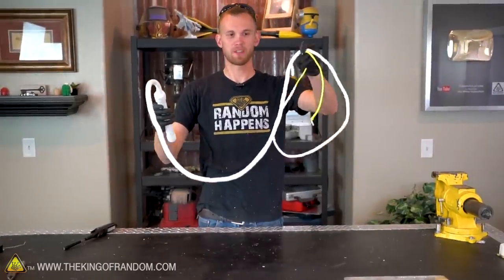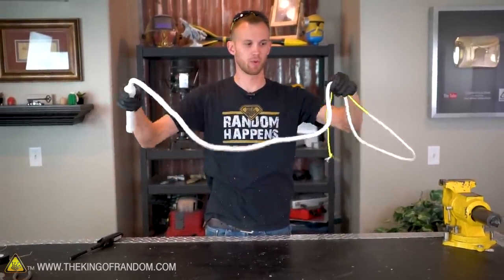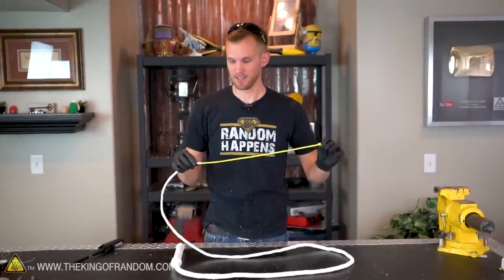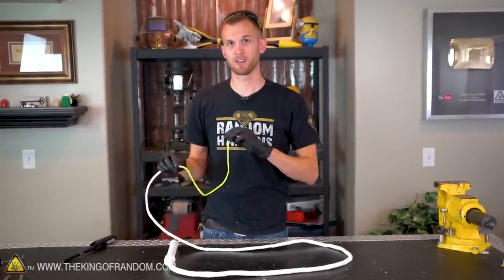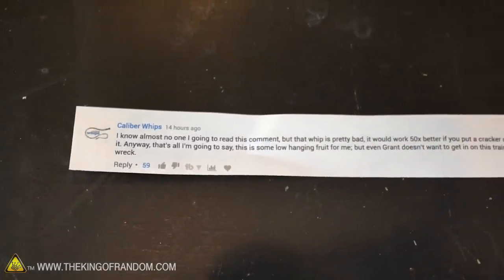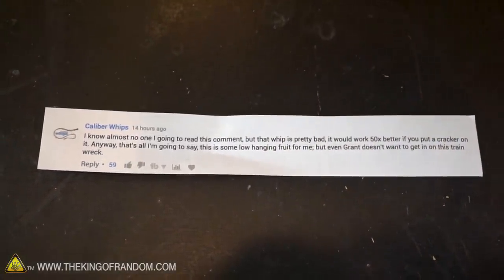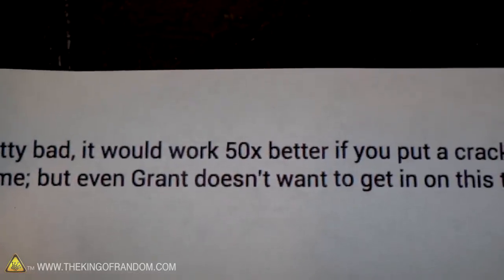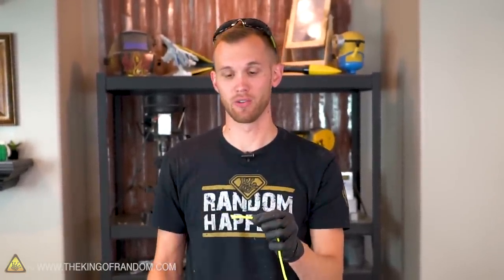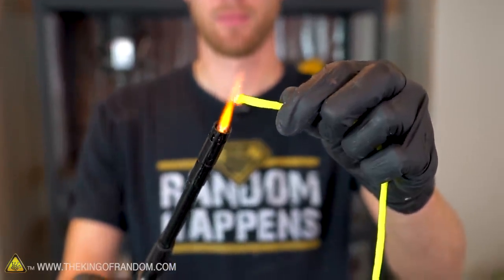There we have it — our whip is all wrapped up, it's nice and flexible which is what we want. We do still have the fall which is exposed, and that's the part that moves around really fast. YouTuber caliber whips suggested that if we added a cracker to our whip instead of just having it end in a fall, it would work 50 times better. Before I was leaving the end of the paracord unfused so that as it unraveled it would act as a cracker a little bit on its own. Now because I'm going to add a dedicated cracker to it, I am going to fuse it shut.